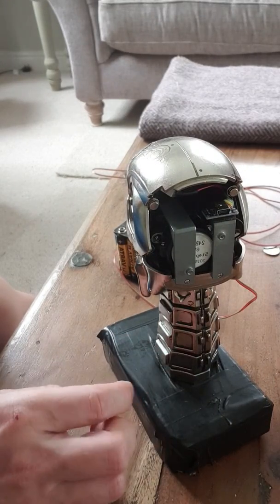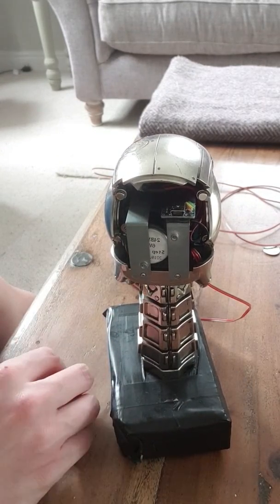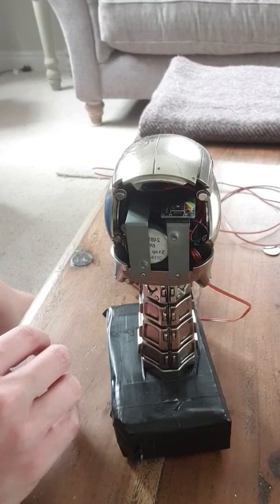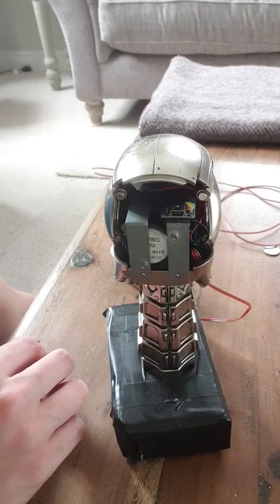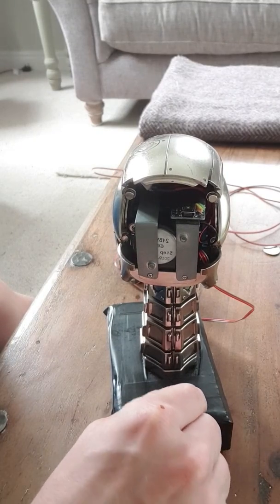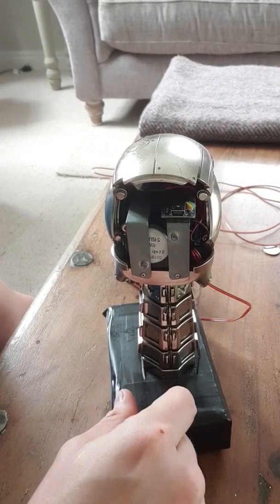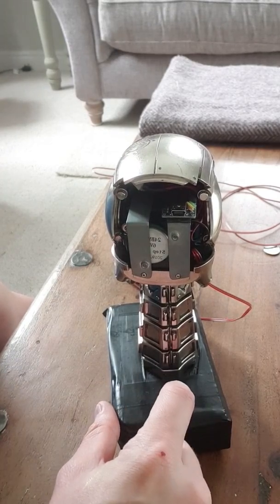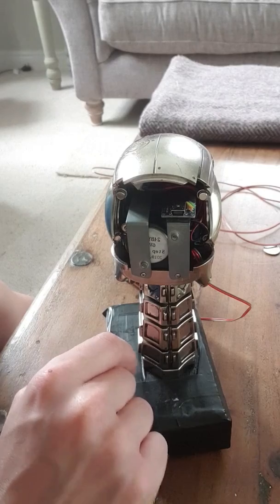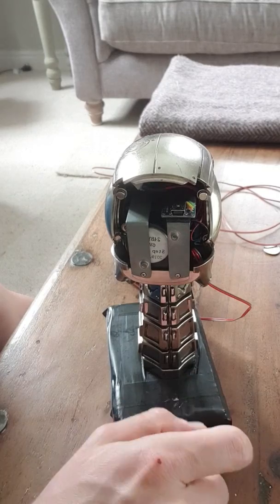Other than that, if anybody has any questions or is thinking of doing something similar themselves, I can give you some help on how I did it. It's not really that difficult — it just takes a bit of hacking around and thinking outside the box. It's not something plug-and-play or something I can make for people to buy, as it's too custom and fiddly. But I can certainly give tips, or make a video with everything off so you can see all the workings. Thanks for watching!